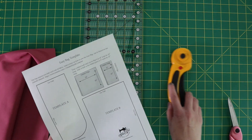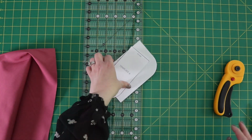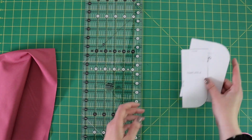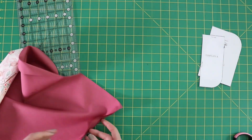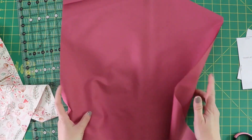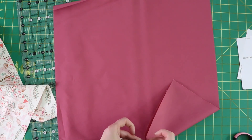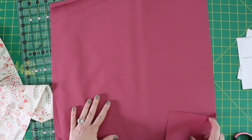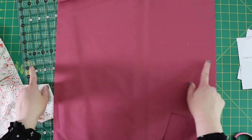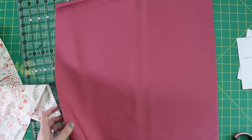Let's get started. First, we want to cut out template A and template B. Once you have your templates cut, just set those aside for now. For your half yards, you want to cut them down a little bit shorter on the non-folded side — you're going to want them to be 18 inches wide by 20 inches long. I've already done that with my two half yards here.